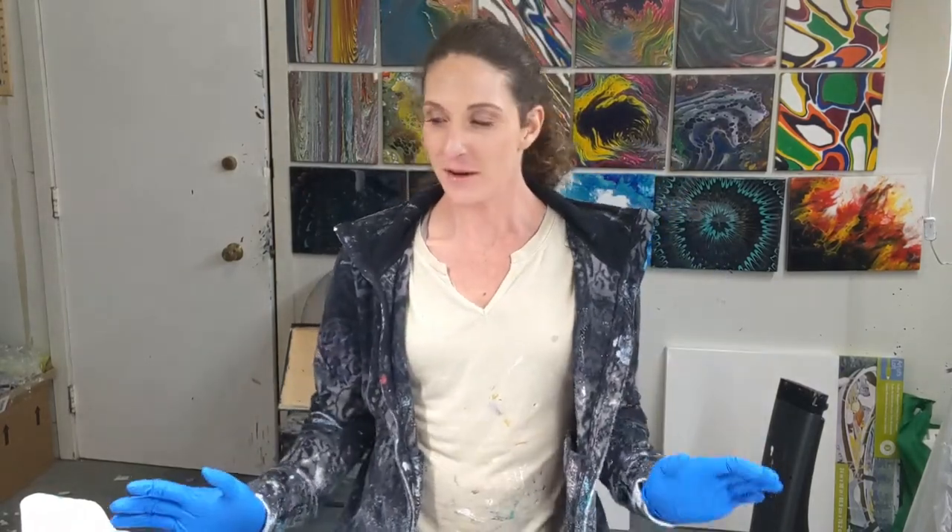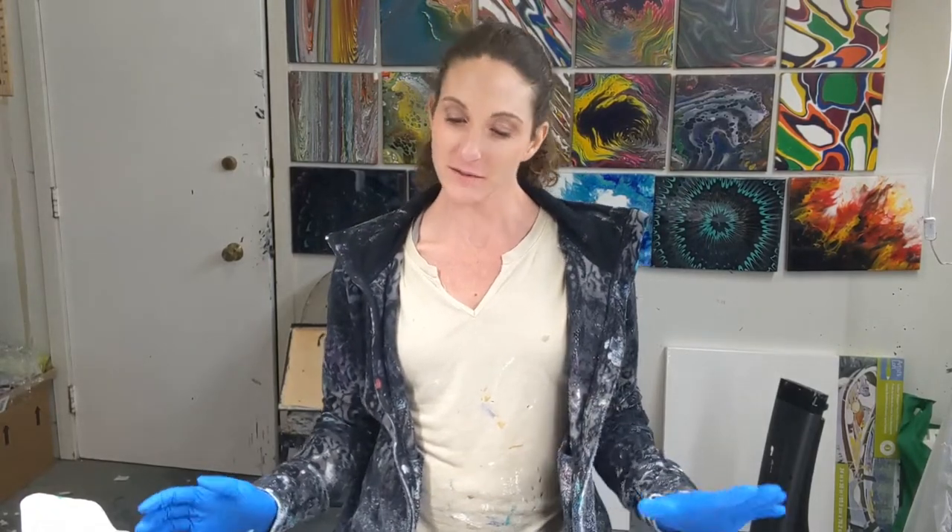Hey everyone, it's Sarah from Nova Scotia. Welcome back to Colorful Creations. I'm going to do a vase and bowl set today and a matching painting to go with it. This is a gift from my brother. He likes green, blue, black and white kind of thing. So I'm going to do just that.